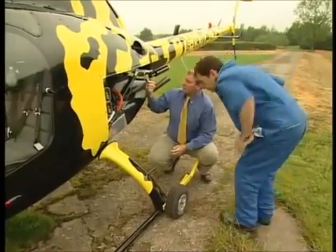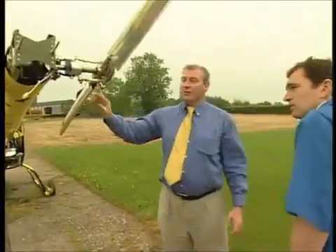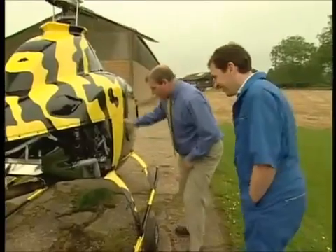Then we'll come to the drive belts and the alternator belt, and I'm just looking to make sure that they look secure, they look seated correctly. Coming to the tail rotor itself, I'm checking now to make sure there's no damage on there. The pitch change links, making sure everything looks secure. Exactly the same on this side.